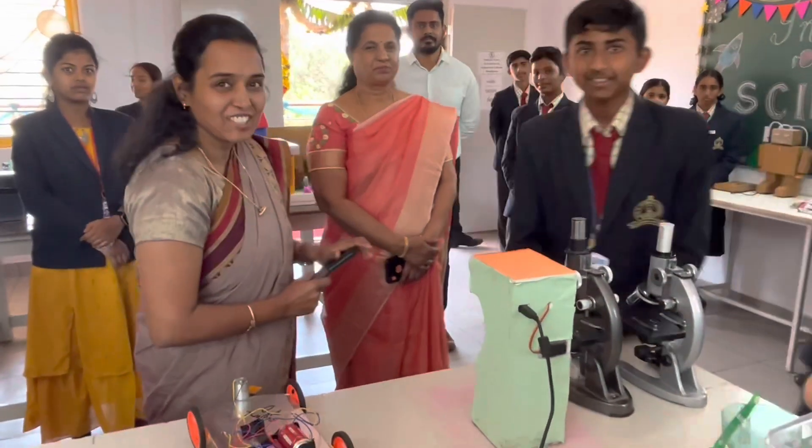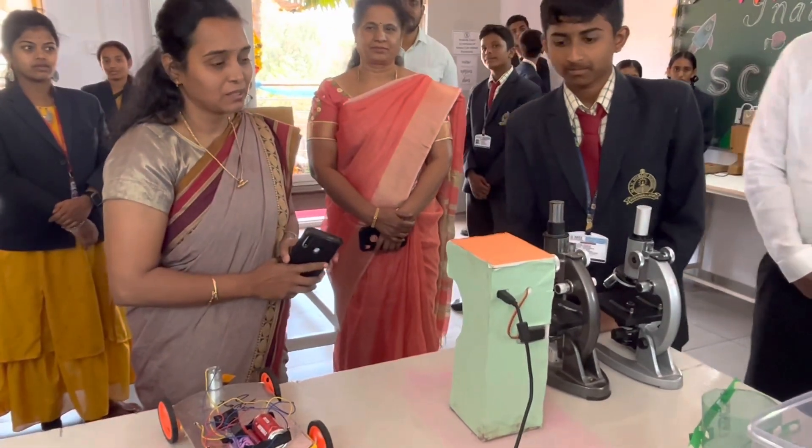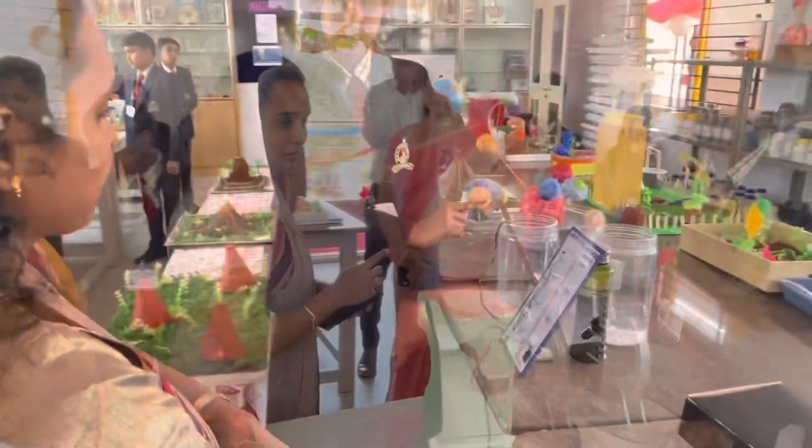Actually, this model was selected last year for the Inspire award at the state level competition. The models are very good.